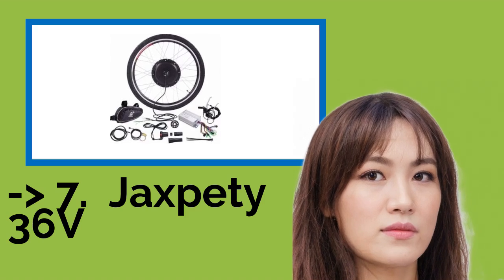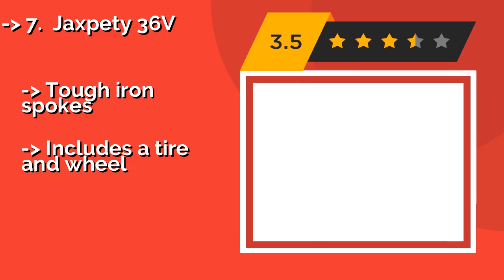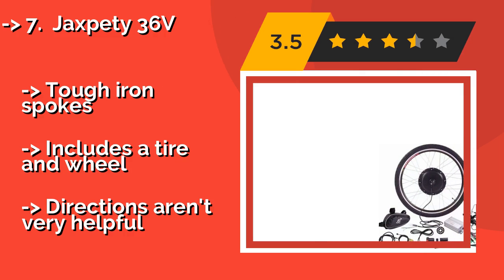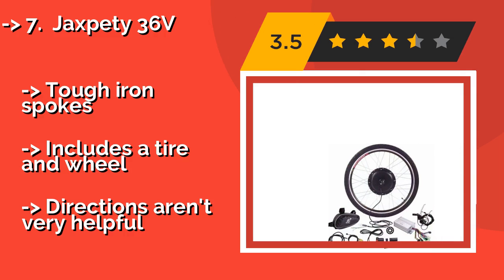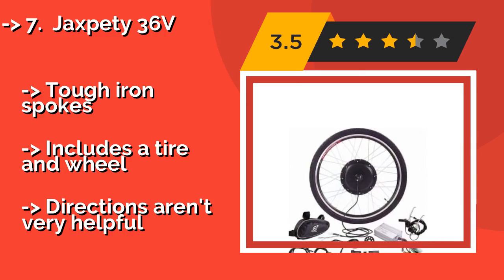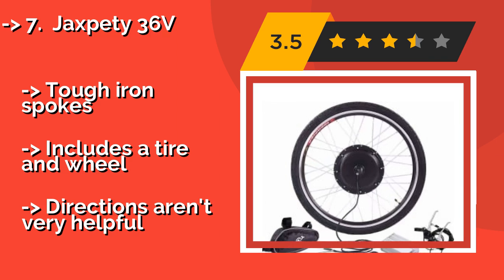The Jaxpa T36 Volts, about $159, has an easily identifiable switch wire that engages the limiter should you want to use it, and also features a pedal assist mode. The brake levers cut off power to the motor, so you can quickly stop moving in an emergency.